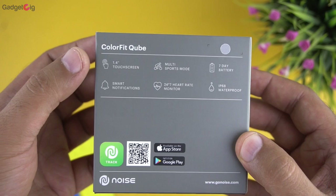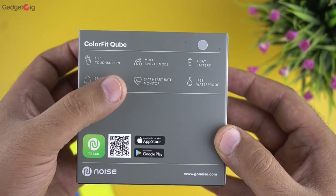In terms of features, you get a 1.4-inch touchscreen, smart notifications, multi-sport modes, 24-hour heart rate monitoring, 7 days battery backup, and it's IP68 waterproof.